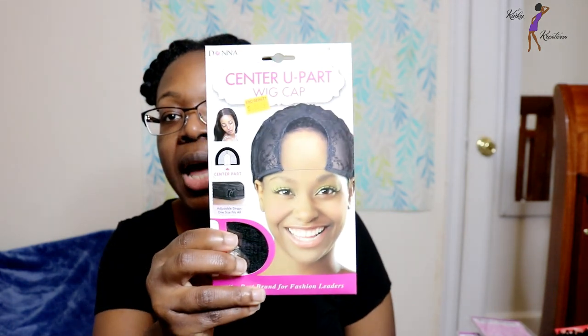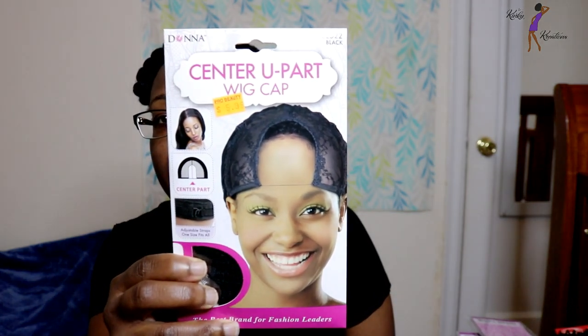I went ahead and created a U-Part Wig, and the reason I'm showing you this video is just so you guys can see different styles you can make yourself that are affordable and quick and easy. This was an affordable style for me — I only used three packs of hair. I'm going to go ahead and show you all the cap I used to make the wig.